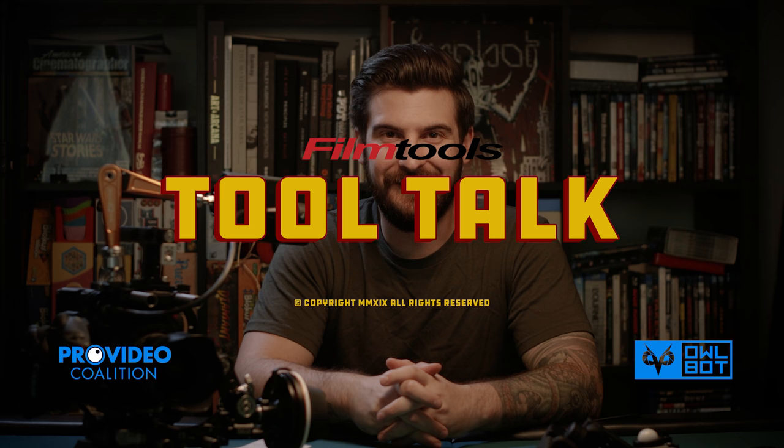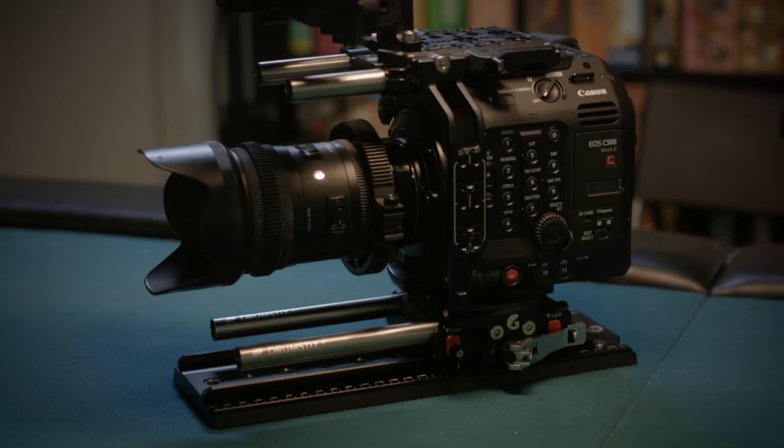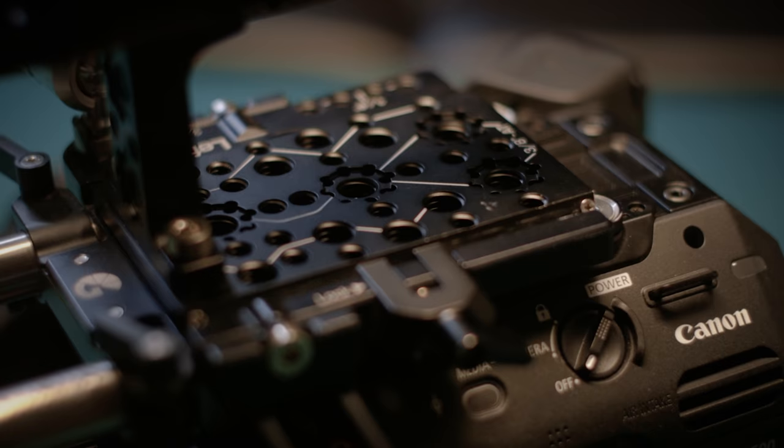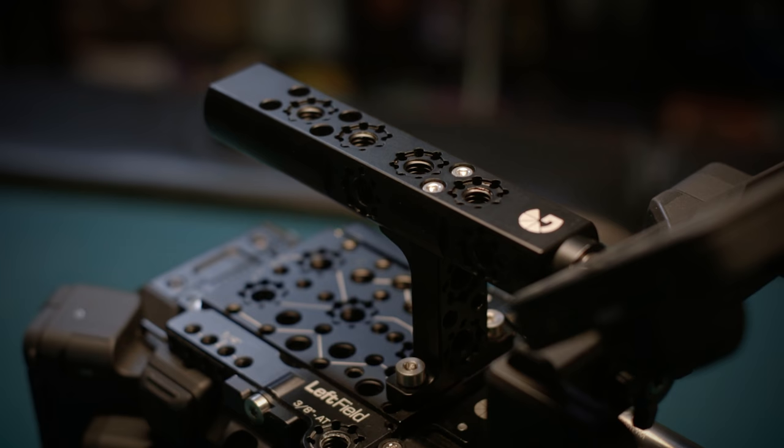Hello, I'm Kenny McMillan, and welcome to Tool Talk. Today on Tool Talk, we are talking about the Bright Tangerine Left Field Cage for the C500 Mark II. I actually own this C500 Mark II, so I was excited to get my hands on what appears to be one of the first, if only, cages for this camera.